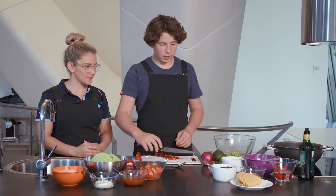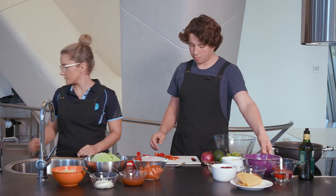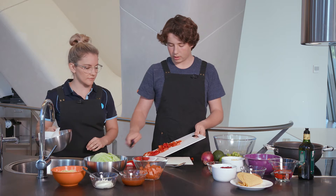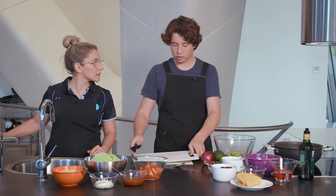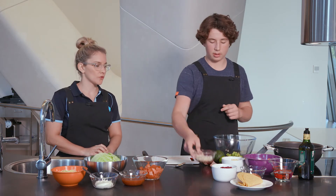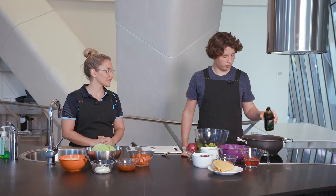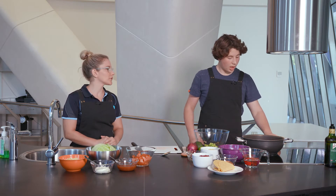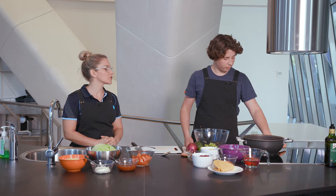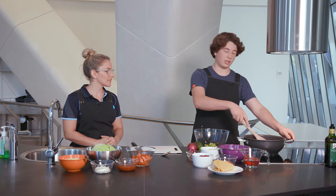Next we're going to put the ingredients into the pan. We've got the capsicum that we're going to put in first. So we've got a pan on the stove — we'll turn it on just after we've put the onions in. We've got some pre-sliced onion ready to go, and a drizzle of olive oil. Turn on the stove to about medium high, just above medium. Get your wooden spoon and start to stir it up.